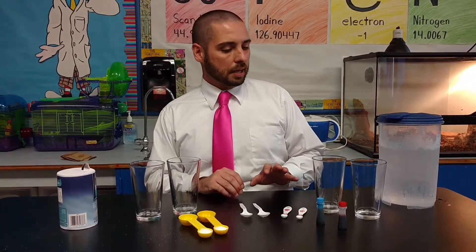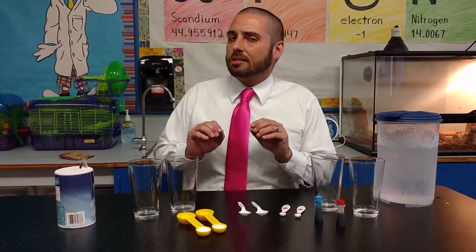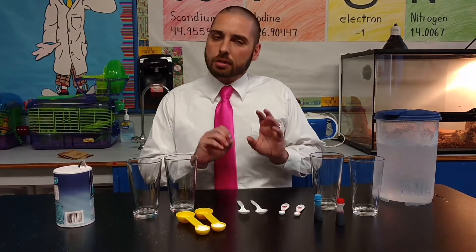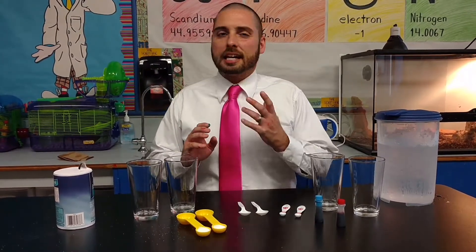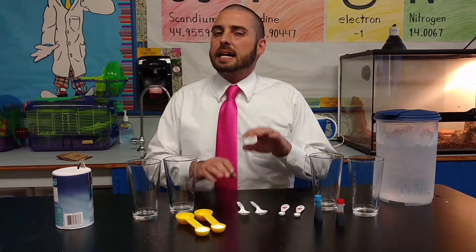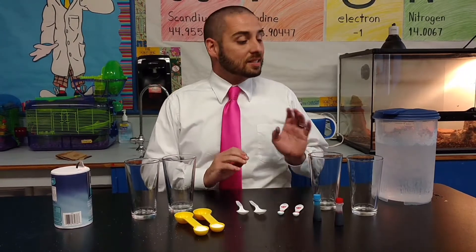One of the things that we like to talk about is the rate that an object — that solute — can dissolve within that solvent. And what are some factors that can impact that? Well, one thing that can impact how quickly or how slowly an object dissolves is temperature.